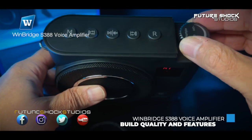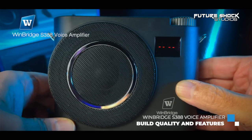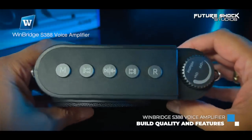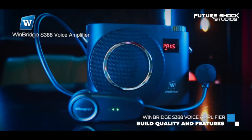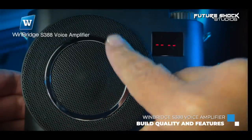As far as build quality goes, the voice amplifier feels excellent — very robust and professional with a kind of DSLR camera look to it. It's made out of hardened plastic, the knobs and buttons all feel very sturdy, and it comes with a matte black finish all around. The bonus is you can use the amplifier whilst it's charging.